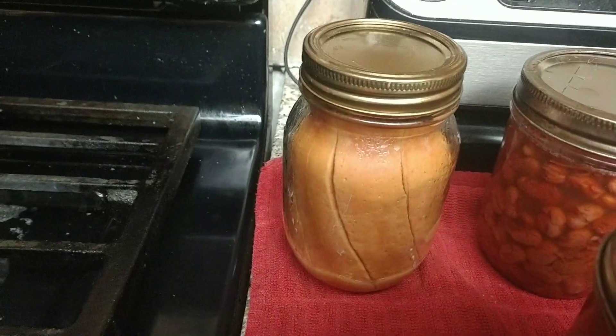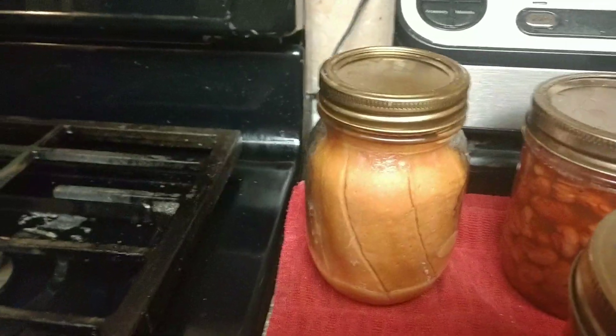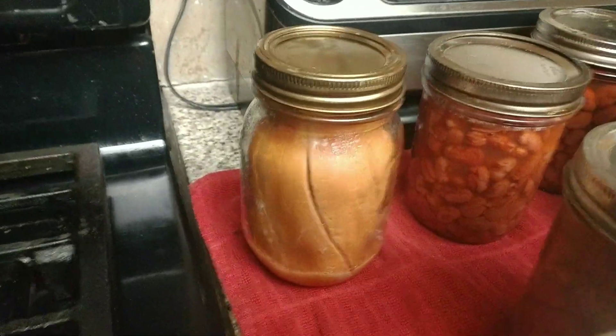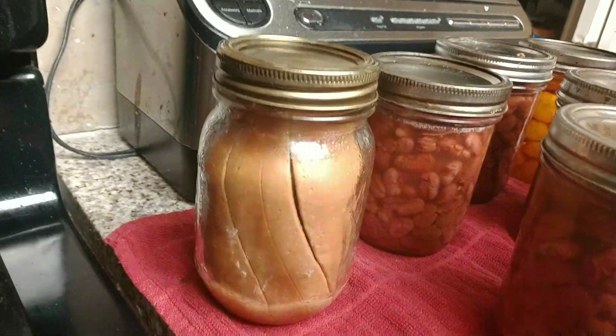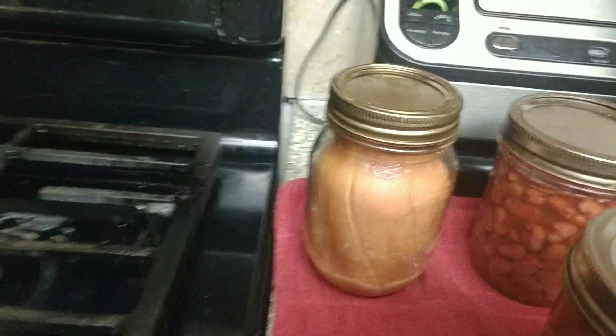That is still tight on there — it hasn't cooled down enough yet, but it's all pulling away now from the jar. The finished product will look like it's all sucked in. You can see it's all pulled away from the jar.